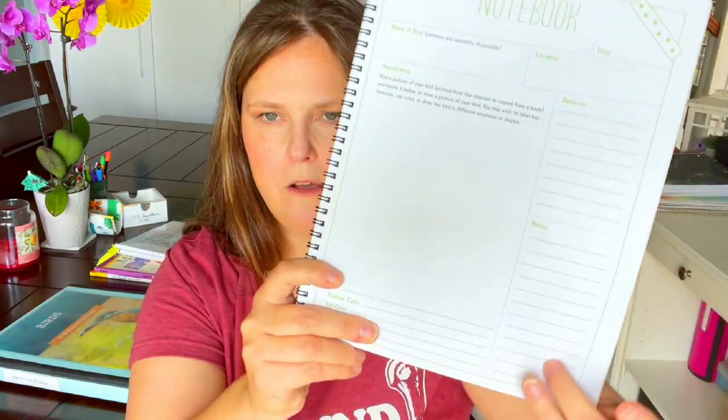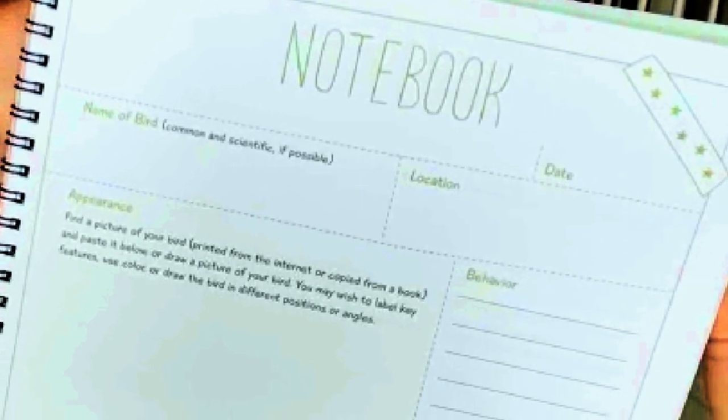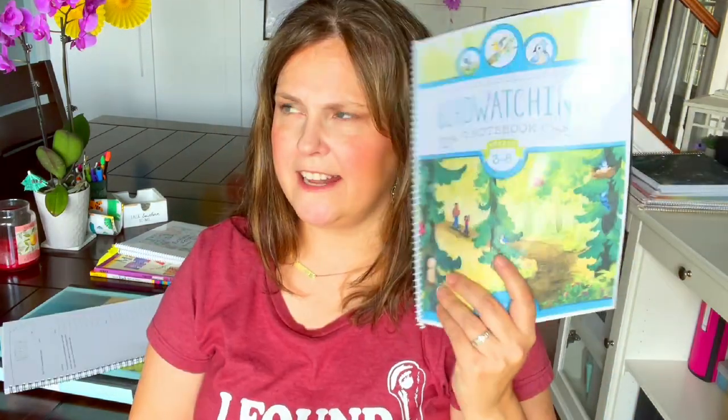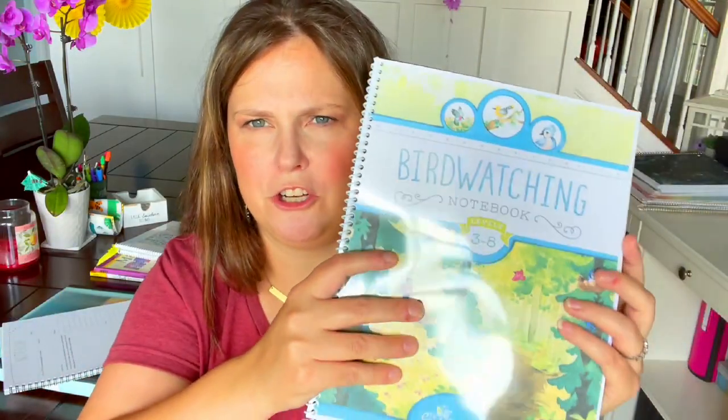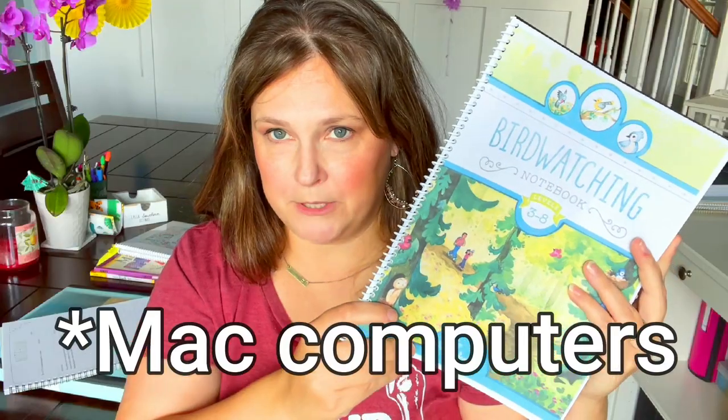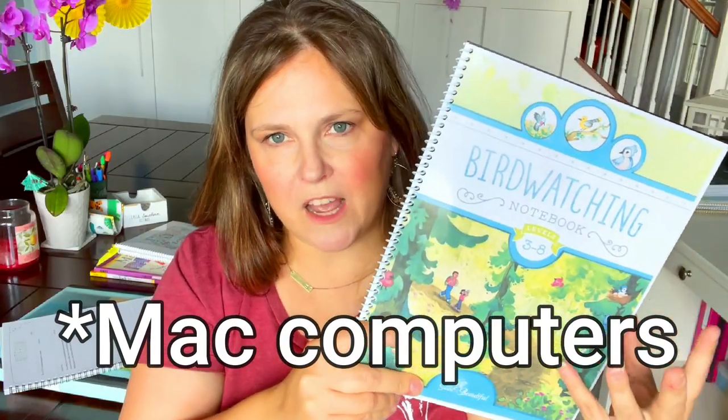The bird watching notebook has blank pages where you record the name of the bird, location, date, what it looked like, behavior, size, feather color, bill color, so you can identify it. I had this downloaded but I'm not sure if it's a free download currently. If you are printing from the Good and Beautiful on a Mac, heed my warning: you can't just open the file and send it to the printer — it doesn't work well.